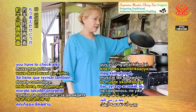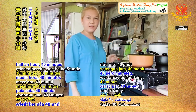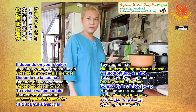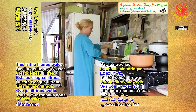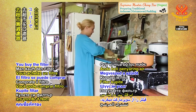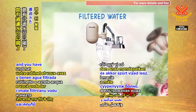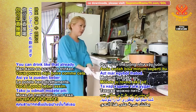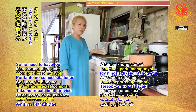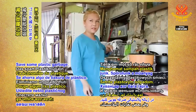After about half an hour, check to see if it's okay already. Sometimes half an hour to forty minutes is good enough — it depends on your cooker. I'm going to wash the salad with filter water. You buy a filter at the supermarket, install it on your tap, and you have filtered water to drink. No need for too many bottled waters — save some plastic garbage.